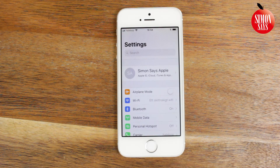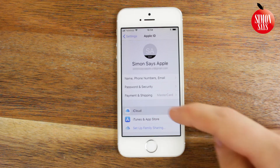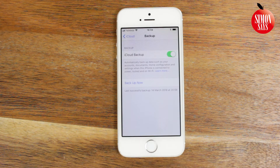Go to Settings. Tap your name on the top. Tap iCloud. Scroll down and tap iCloud Backup. Make sure it's on and then tap Back Up Now. Wait while the backup is being made and then you're done.